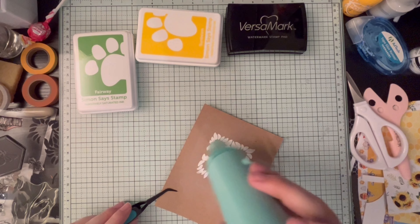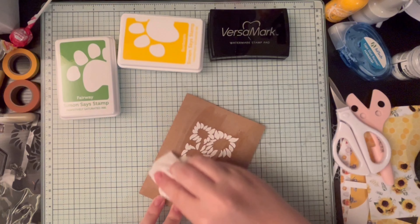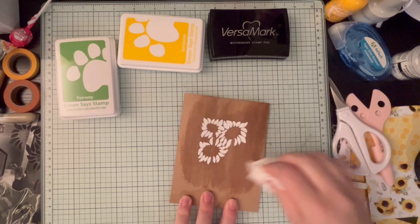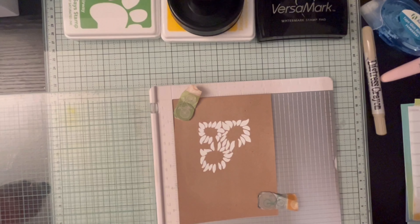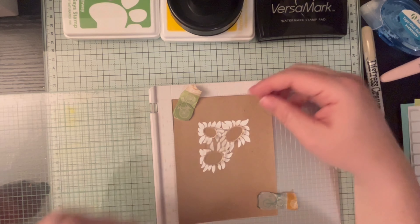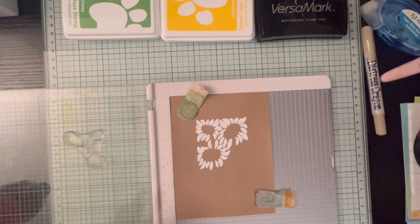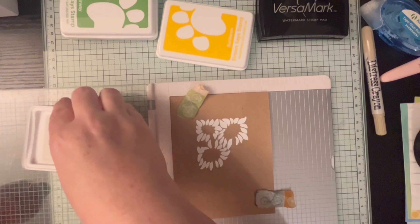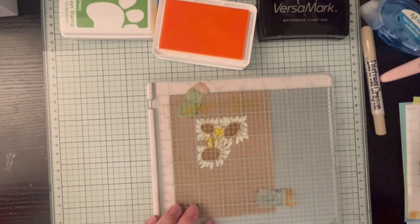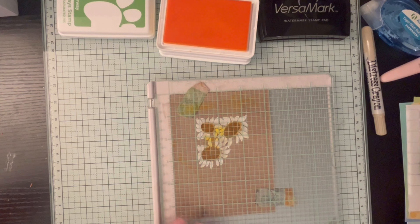The heat warped it a little, so I tried using a baby wipe — it did remove the white film the powder leaves, but it warped the paper badly because it got too wet. I put it under a book for a couple of days, which is why it looks flatter in the next shot. My original plan was to center this image and use the kraft cardstock as-is, but the warping changed things.